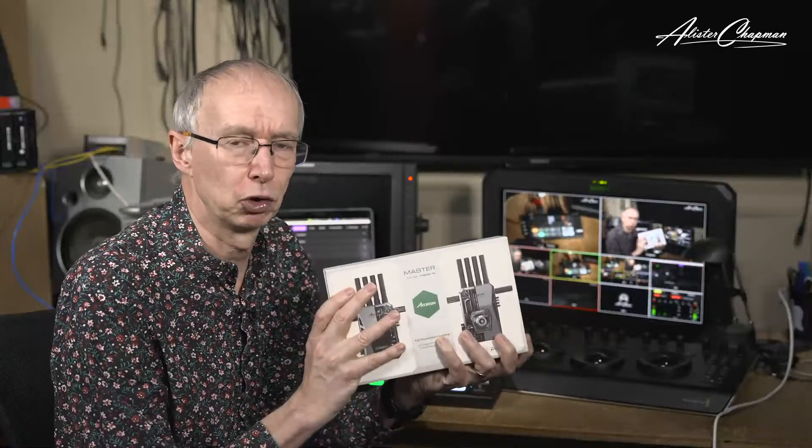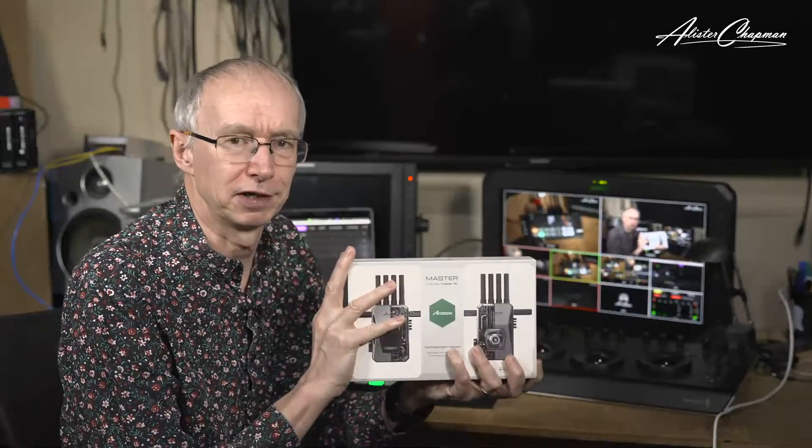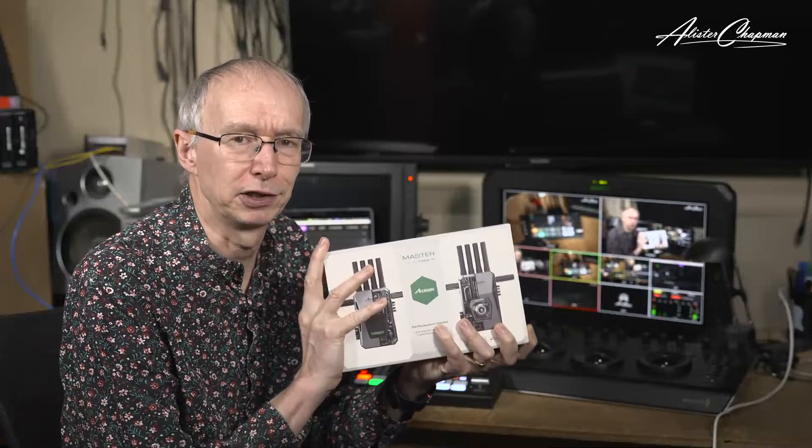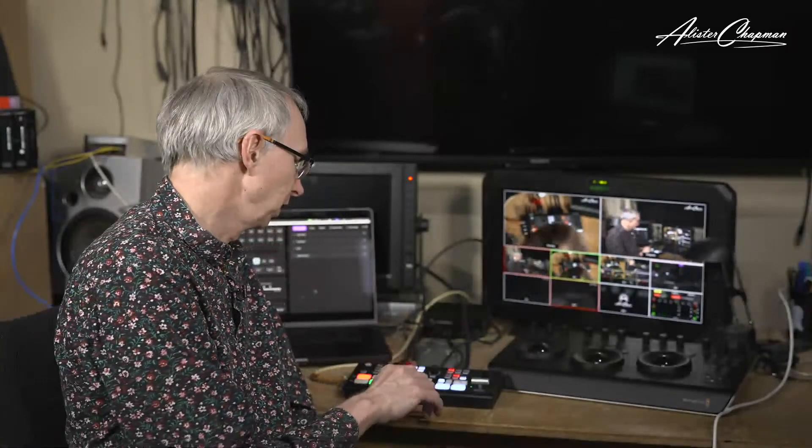Tomorrow at the same time — 4 o'clock UK, 11 o'clock New York, 8 o'clock LA — I'm going to take a look at the CineView Master 4K device, so do come back tomorrow if you're interested. There aren't many people watching right now, but this stream will be available to watch later and see the quality the device delivers. Thank you for watching. I apologize for the problems early on — it's a YouTube issue where if the stream goes down you have to restart as a new stream. If you like this, let me know via Facebook or YouTube, and I'll do more live streams. Thanks for watching, goodbye for now.